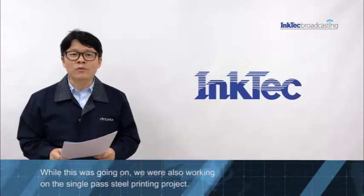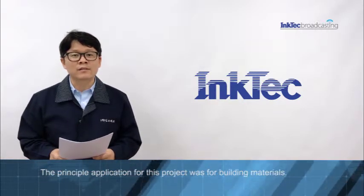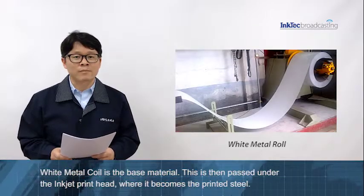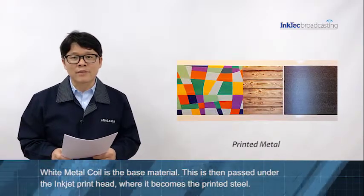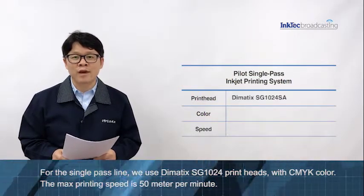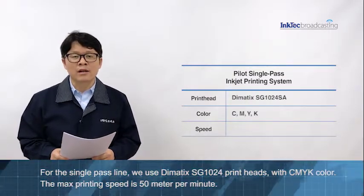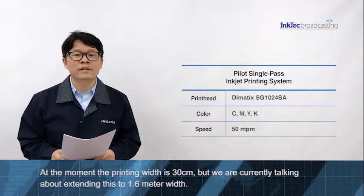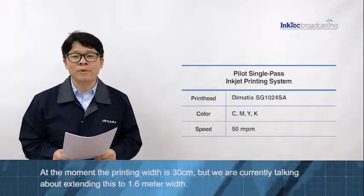While the UV flatbed project was going on, we are also working on the single-path steel printing project. The principal application for this project was for building material. White metal coil is the base material, then it passes under the printhead, and after that it becomes the printed metal. For the single-path line, we used the Dimatix SG1024 printhead with CMYK color. The max printing speed is 50 meters per minute. At the moment, printing width is 30 cm, but we are currently talking about extending this to 1.6 meter width.